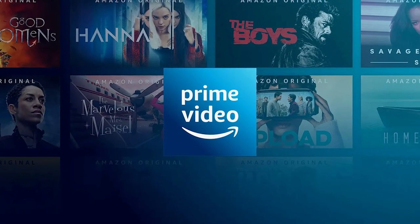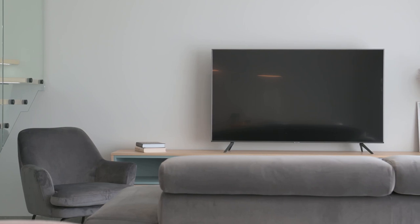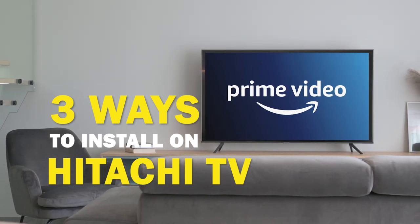Amazon Prime Video is one of the best apps that you can download for your TV. In today's tech video, I'm going to show you three different ways of how to install Amazon Prime Video on your Hitachi Smart TV.